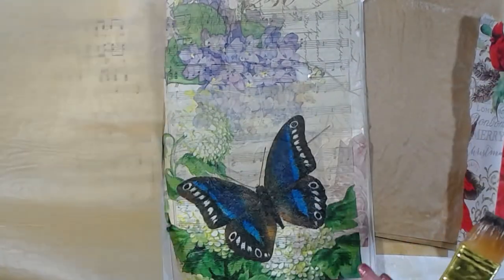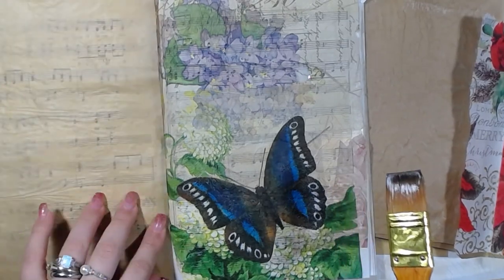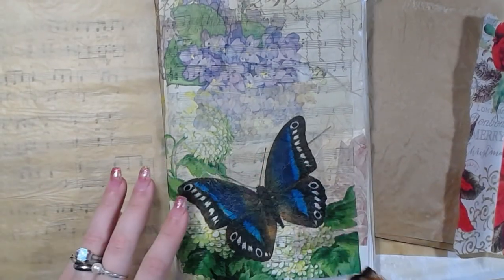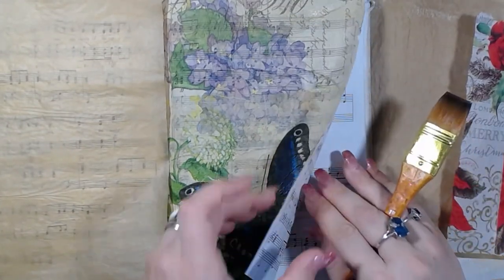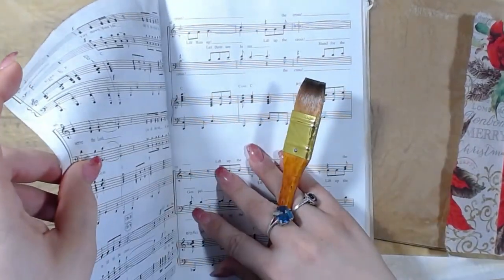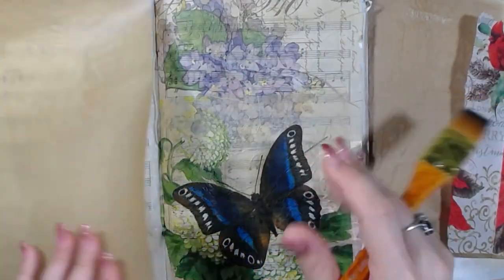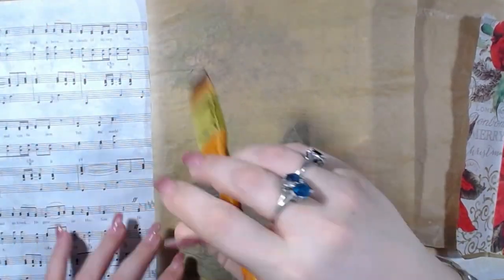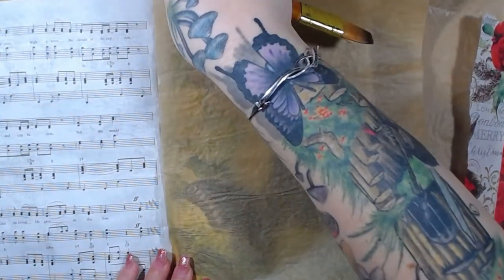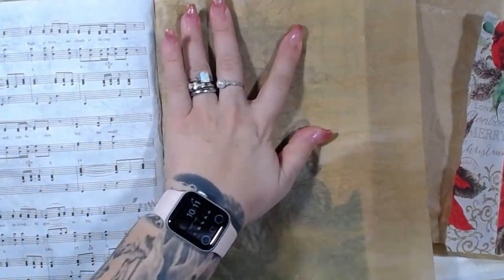We're going to put this one on a different page because it's all Christmasy and whatnot, so we're going to put it on its own page. In my time off, I started watching Grey's Anatomy again.